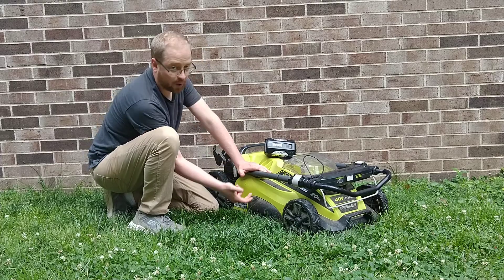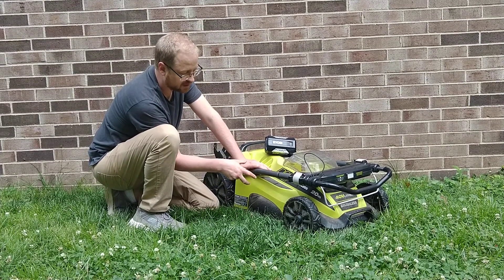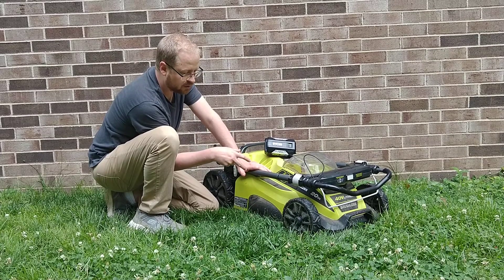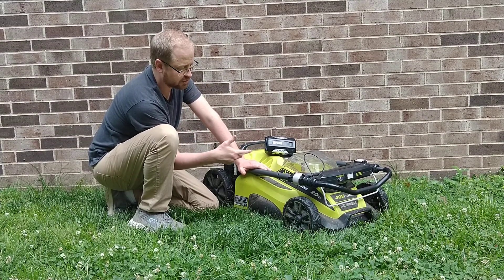One other thing is it is quieter — a lot quieter. I would describe this as a loud box fan. It's much quieter than your traditional internal combustion engine push mower, which I like.